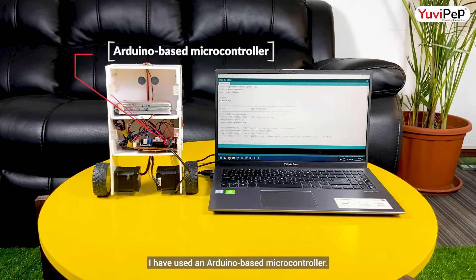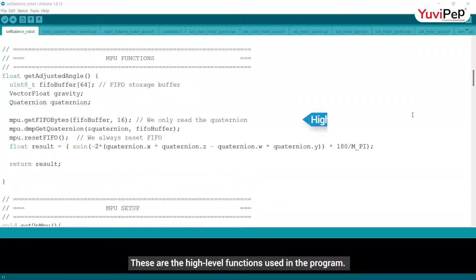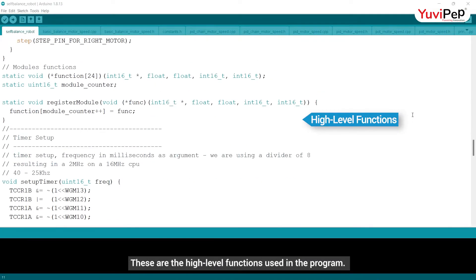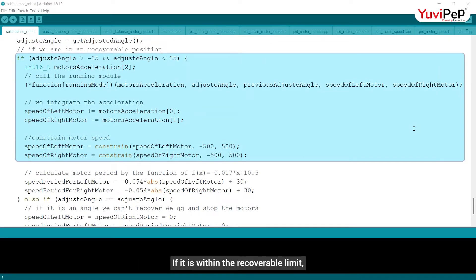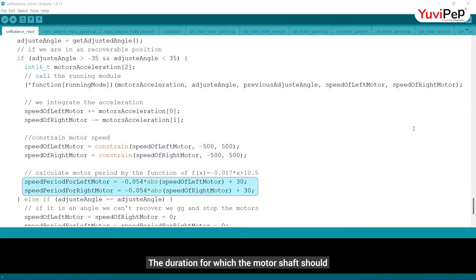I have used an Arduino-based microcontroller. These are high-level functions used in programming. Based on the reading from the sensor, the program figures out the tilt of the robot. If it is within the recoverable limit, the robot maneuvering functionality is called and the speed of the left and right motors is adjusted incrementally. The duration for which the motor shaft should remain in a position is determined using a linear equation.